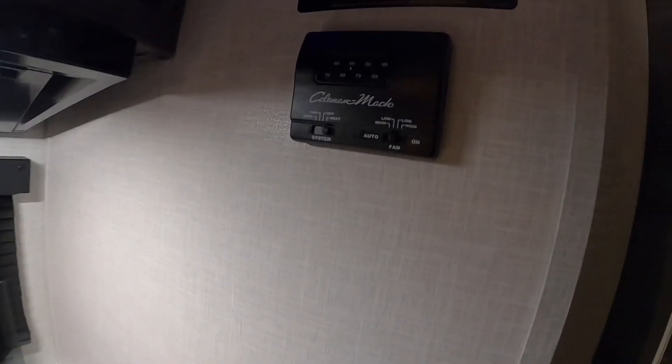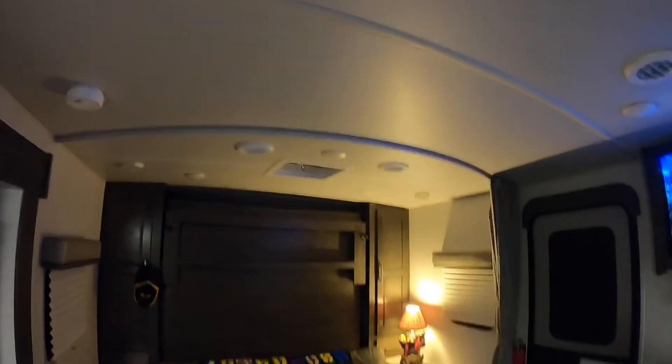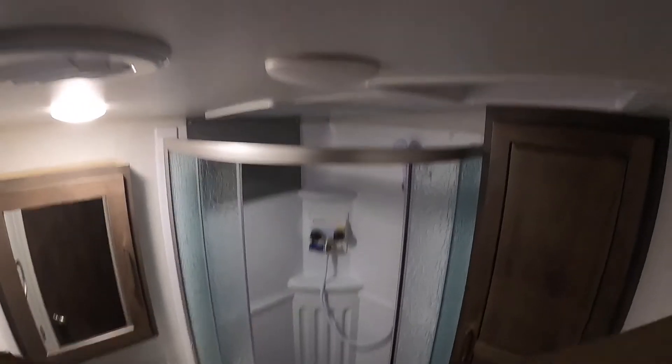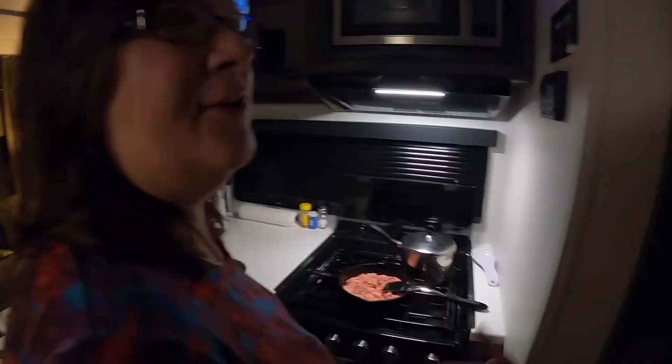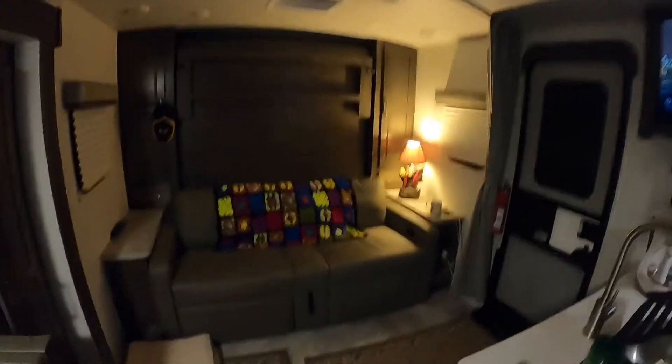We've been using the heat, and the Coleman heater has been doing good. We tried the air conditioner out — it got up to 60 today. I love the vents. I thought maybe they'd be a stunt, but man, they blow some serious air. And of course the MaxAir fan in the bathroom — they leave the top of the bathroom door open so it can draw all the air out of the entire trailer and cool you down real quick. That thing is powerful.